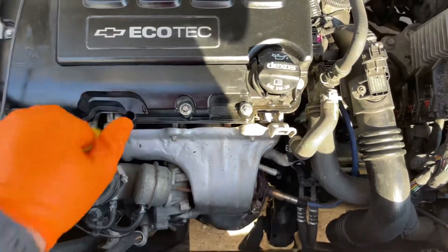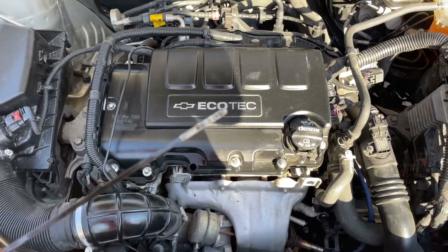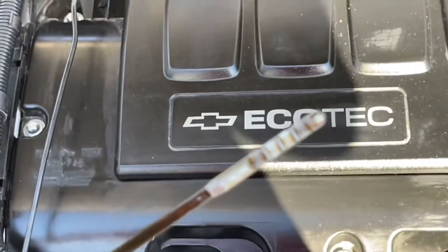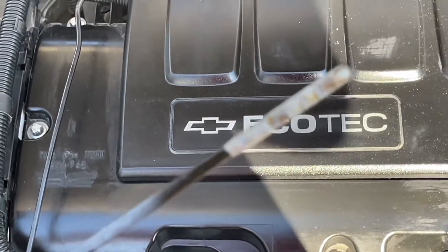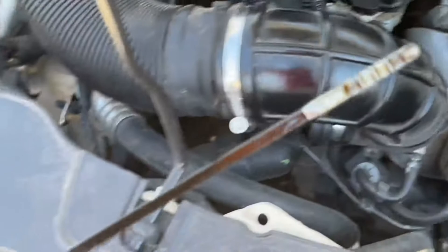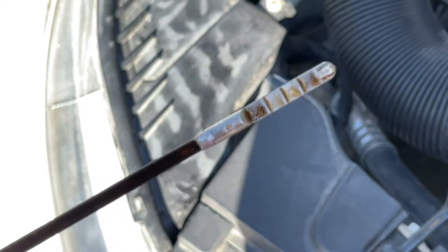Alright guys, this is what it's supposed to look like. Let me take it out — check that out. Can you see it? Let me try to zoom in and focus on it. There we go. You see it's got to have oil all over.